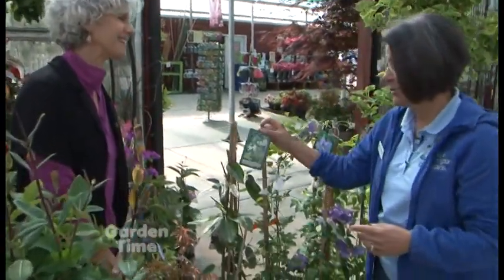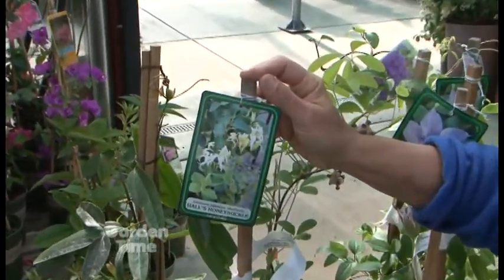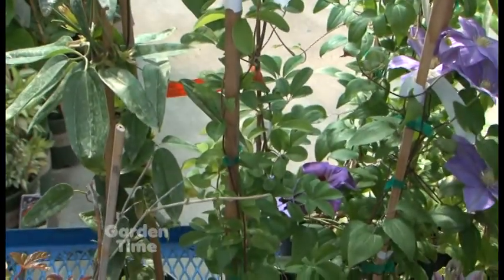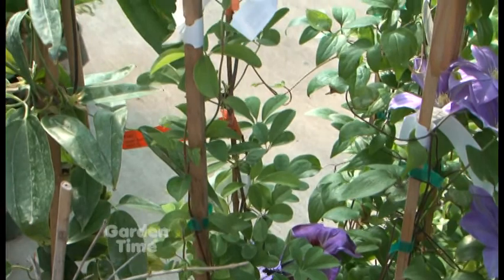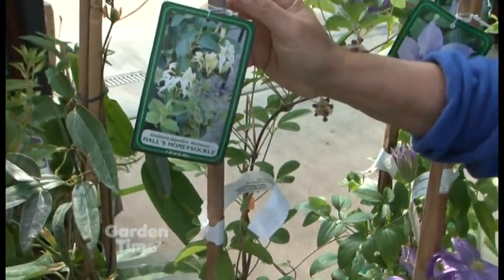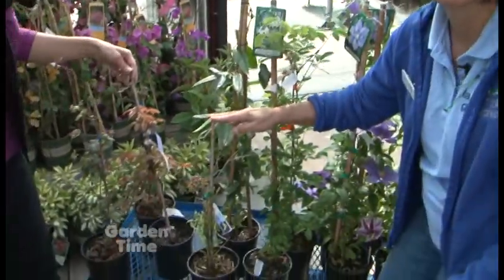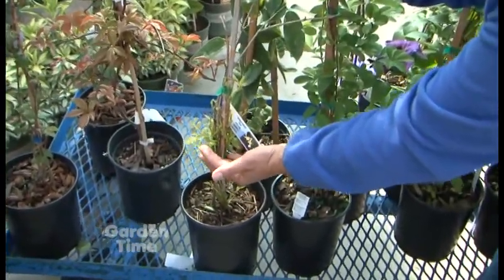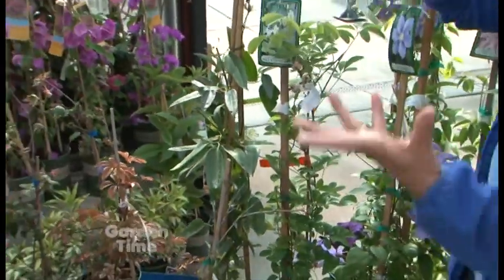Every garden should have honeysuckle for that fragrance. This is a very common variety — Halls Honeysuckle, a yellow floral honeysuckle. It's quite vigorous and deciduous, loves full sun. It's best used over an arbor or pergola where the scent is wonderful. It comes in yellow and dark orange and is a hummingbird magnet — a long, tubular flower. It pairs nicely with a campsis, which is a trumpet vine. Yellow and orange mixed together look awesome.